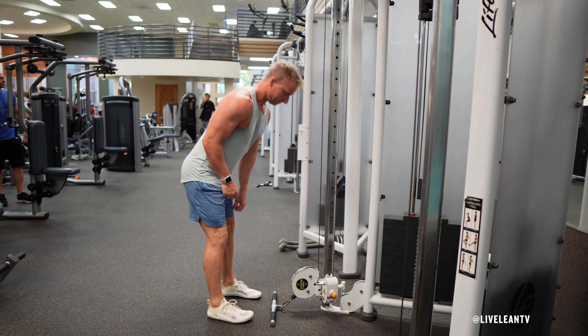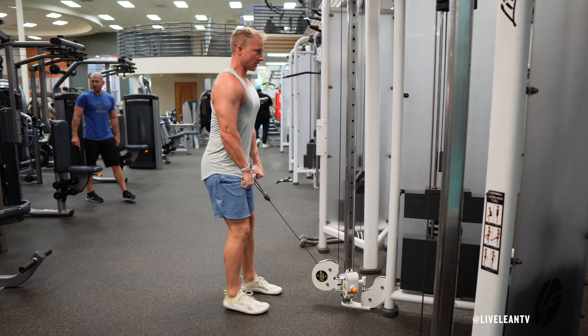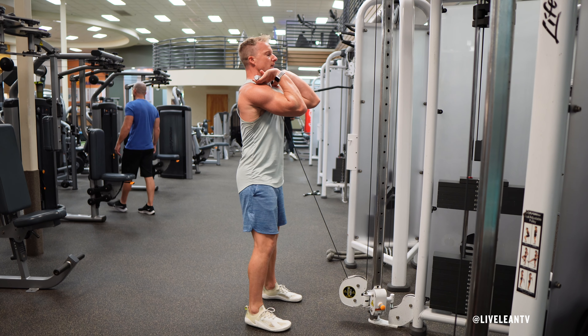Attach a straight bar to the low pulley of the cable machine. Stand facing the cable machine and grab the bar with both hands using an overhand grip. Position your hands shoulder width apart and hold the bar at chest level in the front rack position, keeping your elbows lifted and pointing forward.